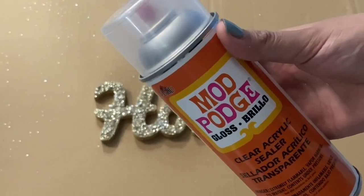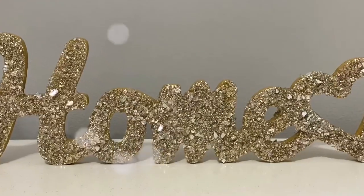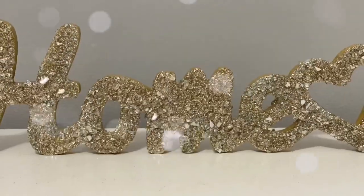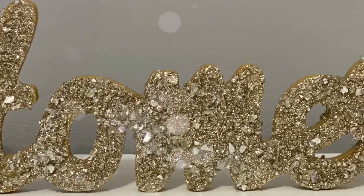I'm going to be sealing everything in with some Mod Podge clear sealer. And this is how my sign ended up looking. I don't think the camera is doing it justice — it looks way better in person. The combination of the glitters with the crushed glass looks beautiful.